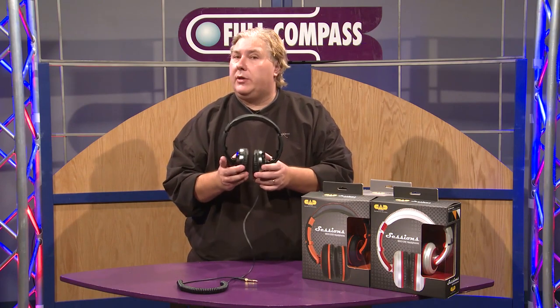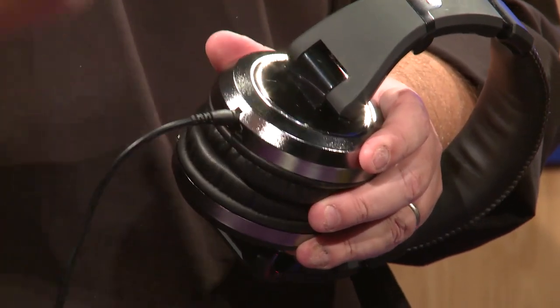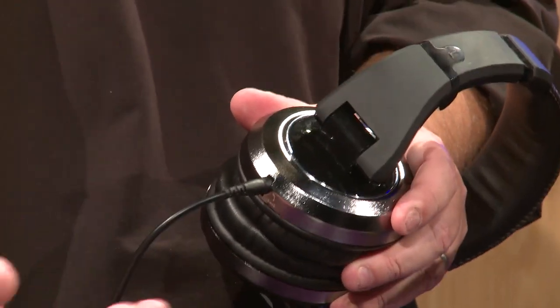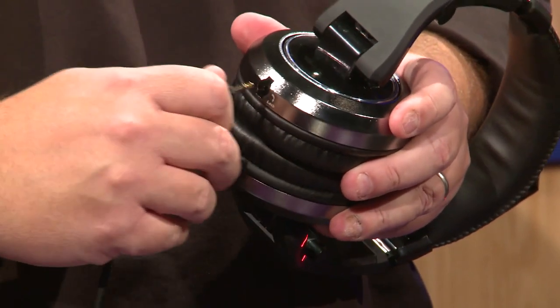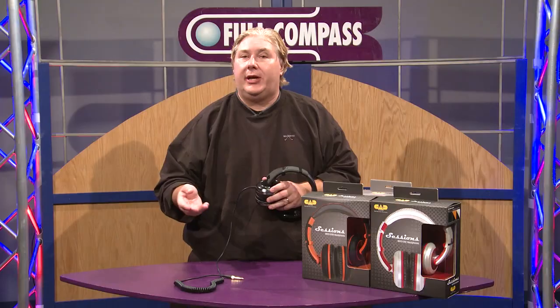Something very unique that we did with the headphones is we designed in a cable system so that you can choose the cable you desire. In fact, we even ship it with both cables — a coil cable and a street cable — and it literally just unplugs and plugs back into the headphone whenever you decide to make the change.